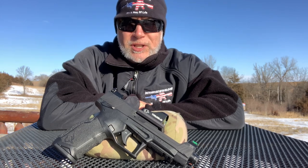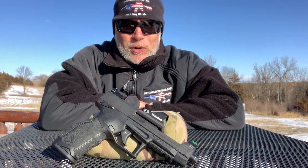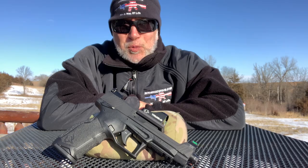So recently I reviewed Taurus' new TX-22 Competition. The new TX-22 comes optics ready, so I had to test it with a red dot. I just happened to get a hold of this TruGlow Micro to use for the review. Let's just say I was surprised.